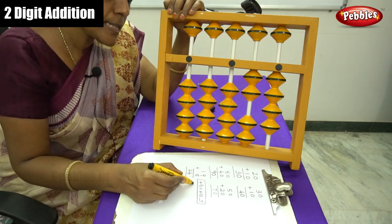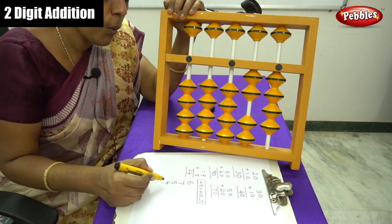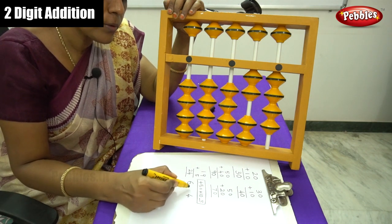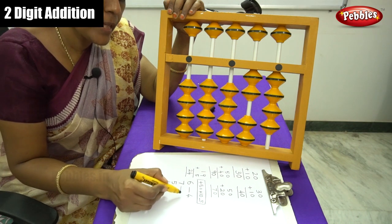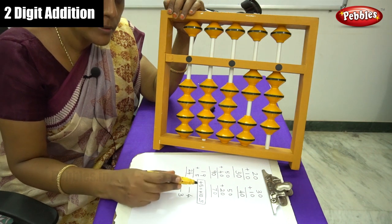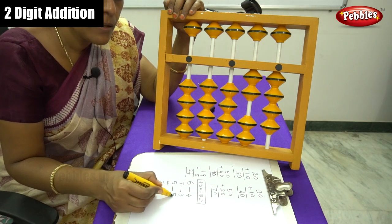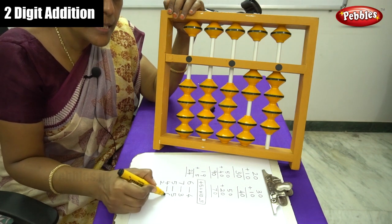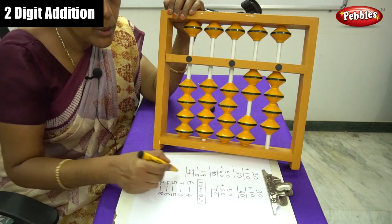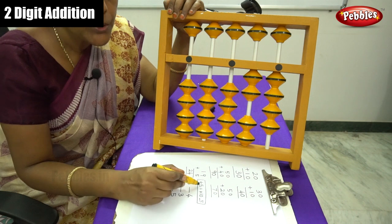The friend numbers are: 4 is the friend number of 6, and 3 is the friend number of 7, because 6 plus 4 equals 10 and 7 plus 3 equals 10. Similarly, friend number of 5 is 5, 6 is the friend number of 4, and 8 is the friend number of 2. By using this technique, you have to form the formula for two digit numbers.